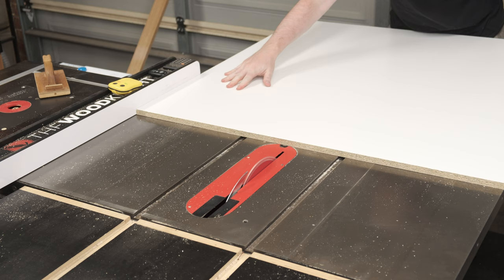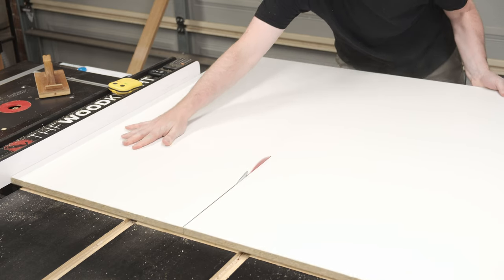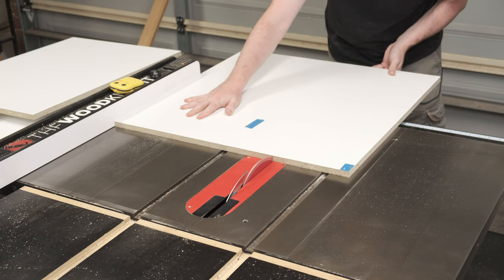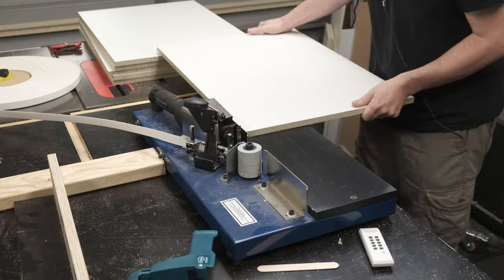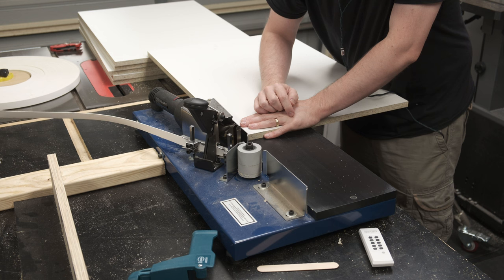Building up is much easier than building down, so I'm starting with the base cabinets. Just like last year's workshop cabinet build, I'll be using 16mm melamine for the carcasses. With a high ATB blade there is minimal chip-out on the cut edges. If you're having issues cutting melamine, specific blades can help a great deal, or you can first score the cut line with a shallow saw cut.